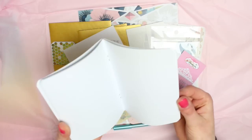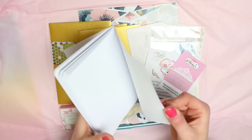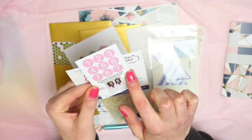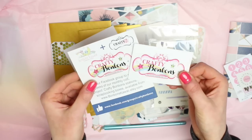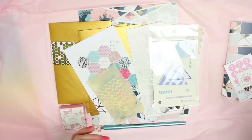First of all there is a little notebook — I think this is A6 size and it has blank paper inside with a nice geometric pattern on the front. You also get a little loyalty card; when you get eight boxes you will get a free gift from Crafty Bonbons. Obviously in each box you get a little loyalty sticker. That's their logo and business card and stuff, and they've also got a Facebook group — I'll have links to all of that in the description.